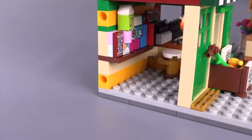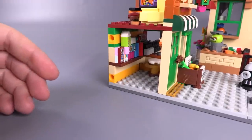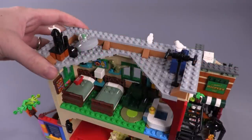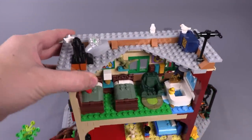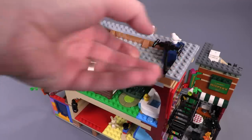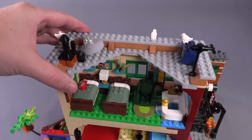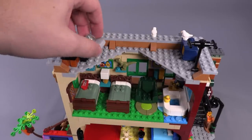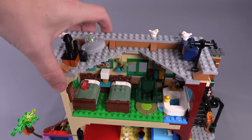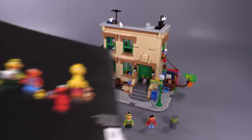We do have two open Technic pinholes, which once again could indicate that something could attach to this set at some point — or it could be nothing at all. Here's a quick look at the top of the roof above Bert and Ernie's room. We've got some chimneys or steam stacks, a little TV antenna for cable from back in the day, and a loosely fitting UFO — I honestly don't remember that episode, but it just kind of rests there loosely. You get two dove pieces, which I really like — it's cool that you get a couple of them.